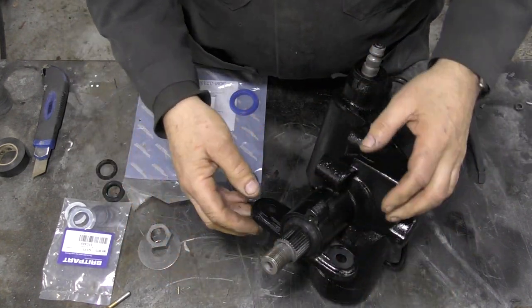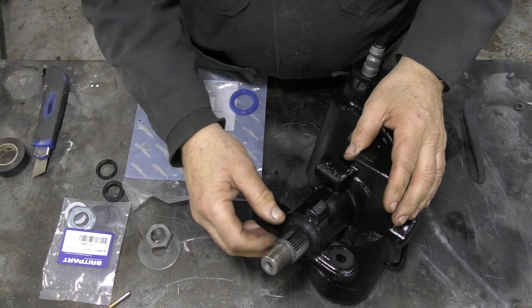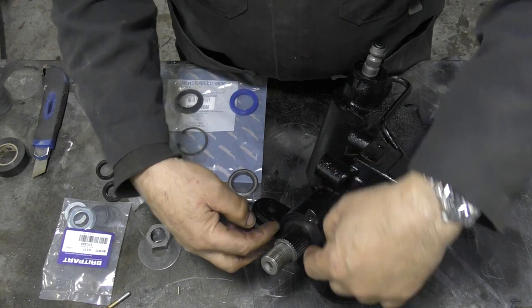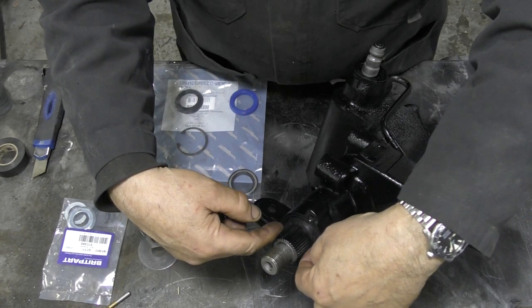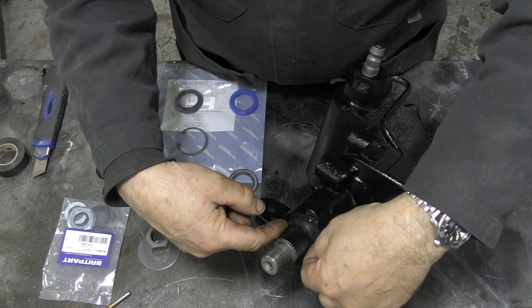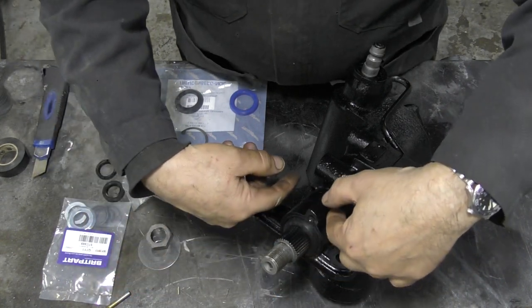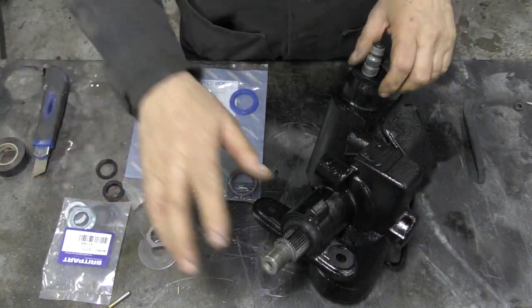I took that rubber cover off - well, it was almost missing. I undid the circlip, then drilled two little holes in the metal plate - the rubberized metal plate - pulled it out, put two screws into the rubber seal and pulled it out. That's it and you're out.